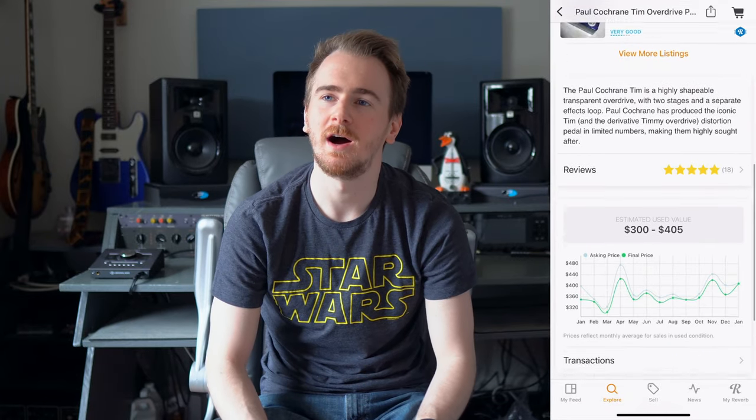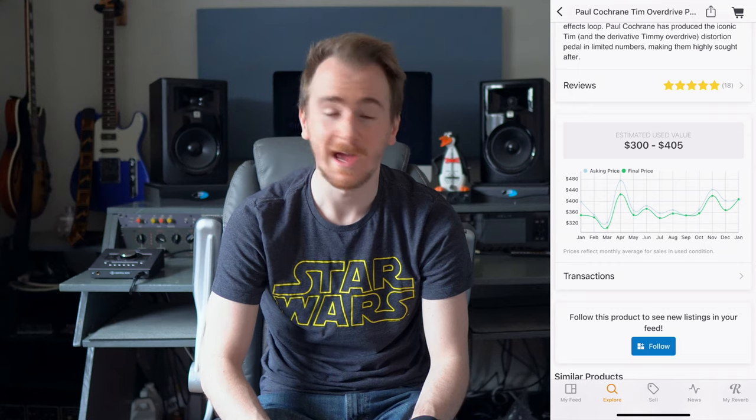That's going to wrap up this video and I really love this pedal. I would definitely recommend it. I would definitely recommend the Timmy as well if you can get one — they're a lot more common and it's a great start if you want something like the Tim but can't find it or don't want to pay as much. I'm probably going to get a Timmy at one point just to have another boost like this. It's just very versatile. I wish I had a whole pedal board full of these — it's probably the best pedal I've ever used. It's just really good at what it does.